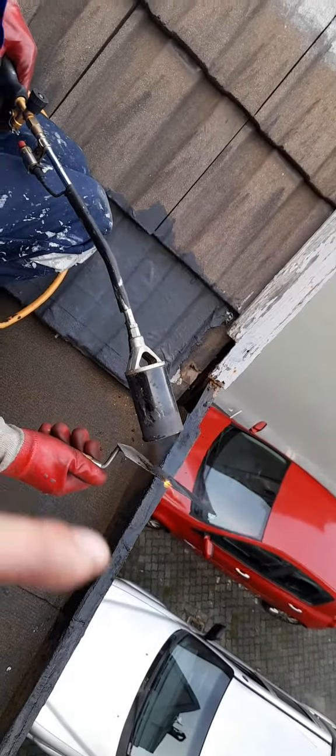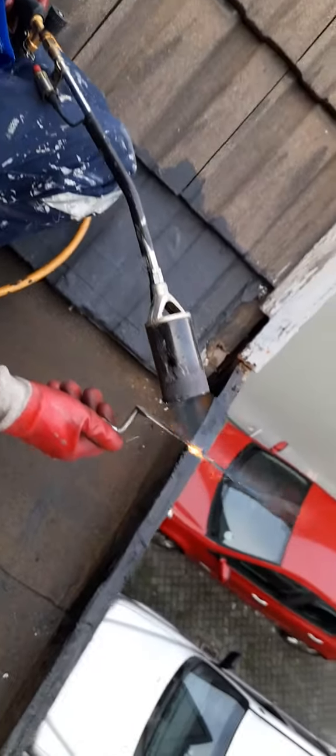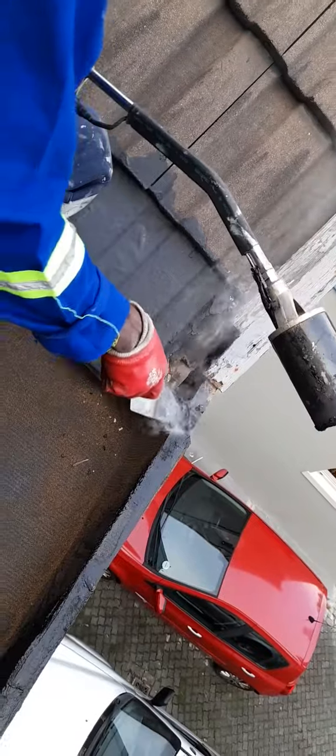So even though you can't see the flame, or you can only see a little bit of the flame, the flame is actually a lot longer than that. And as you can see, it's getting a nice crispy — that's where the term 'smoking hot' comes from.